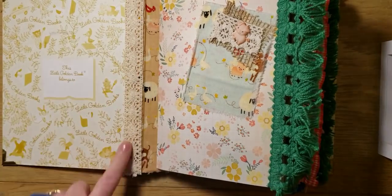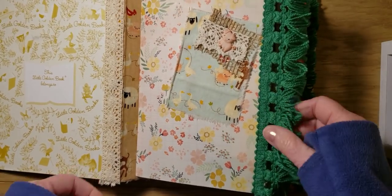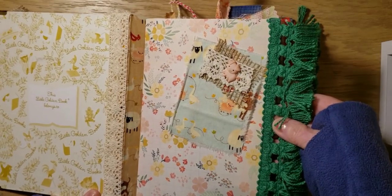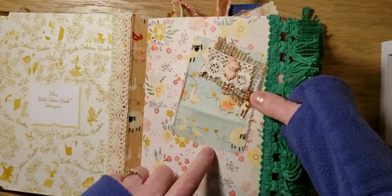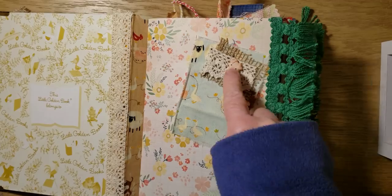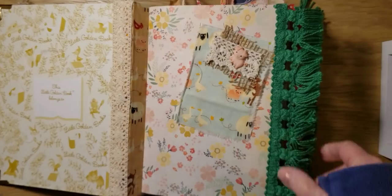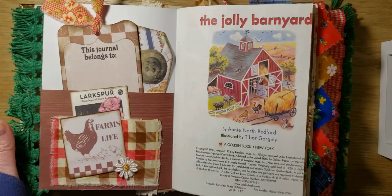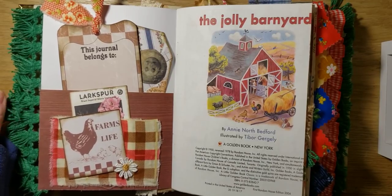So I have crochet trim here. And I left this blank because there's no writing there. We have this cute green vintage fringe here. And there's a cute little fabric with the farm animals, a little burlap with some crochet trim, and a cute little piggy. It's cute. We open it up — all these are slightly similar. I made four of them.